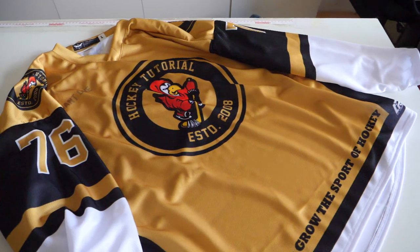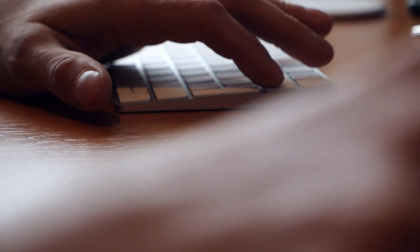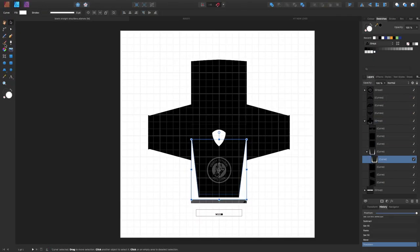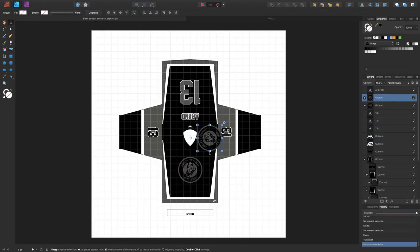The process of making a pro custom jersey can be split into three different parts. The first part is actually having the design created. This is where you get to play with what type of colour you want, what type of logo you want, and how big you want the logo.